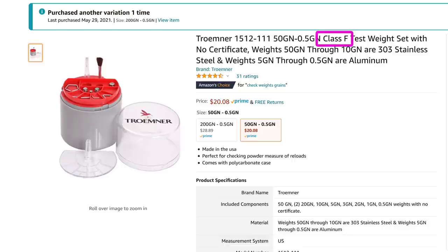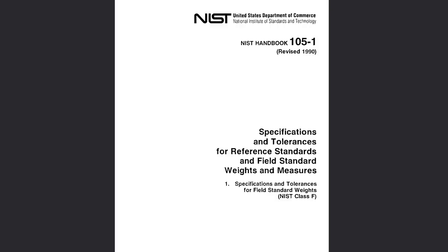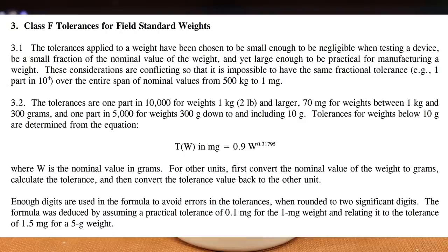The Amazon listing calls this a Class F test weight set. We don't get a certificate, but they're sold as Class F. I went out to find what Class F meant, and it led me to a NIST document — the National Institute of Standards and Technology — from 1990, which defines specifics and tolerances for field standard weights. The document covers a lot but boils down to an equation for weights below 10 grams.